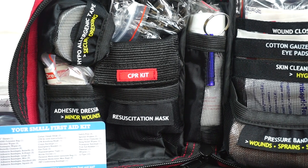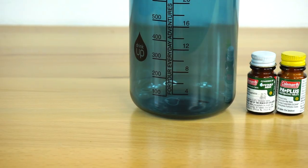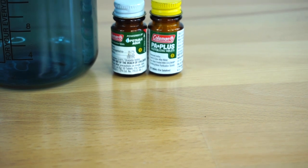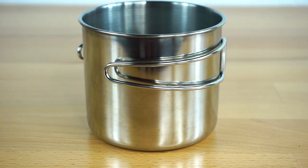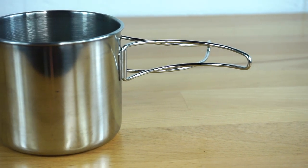Moving on to water — I have my main Nalgene water bottle, which is a really nice large water bottle. Aside from that, I think you really do need some way to purify water. For this bag, I have Coleman water purification tabs. These are a two-stage process: one removes any bacteria, and the second removes any taste and color. This goes along with the stainless steel cup — you can easily use it to transport water and also to boil water, which is very important in a survival situation. If you run out of tabs, boiling the water is always an effective option.